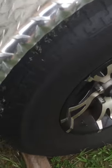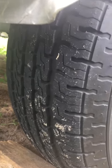Trailer tires and rims — the tires are a few months old and have really good tread.